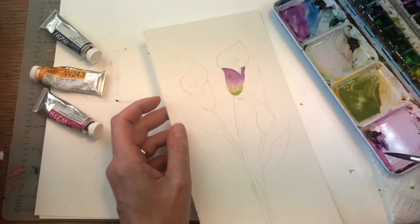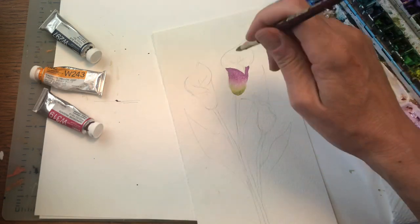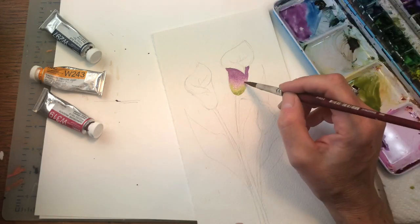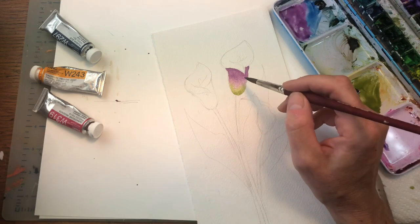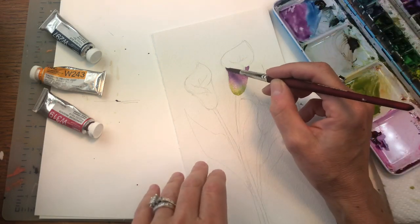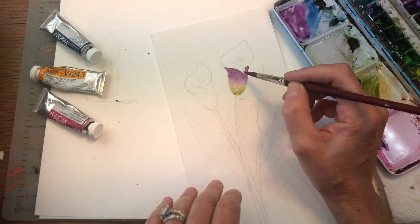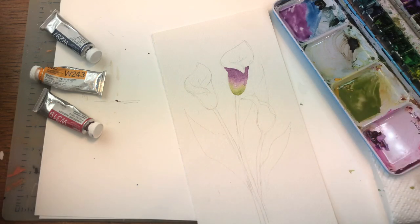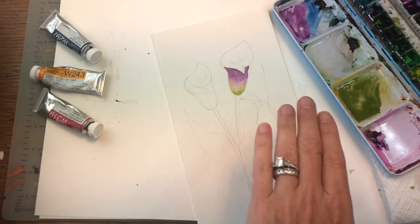That's how you kind of blend them into each other in a nice and easy way — you get that look. Then we'll go back in and put some lines in. That's how you blend it so it's not muddy and dirty — you want it bright and pretty.